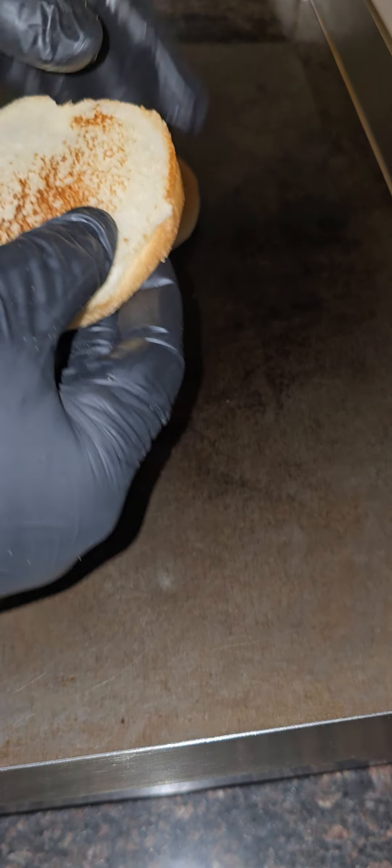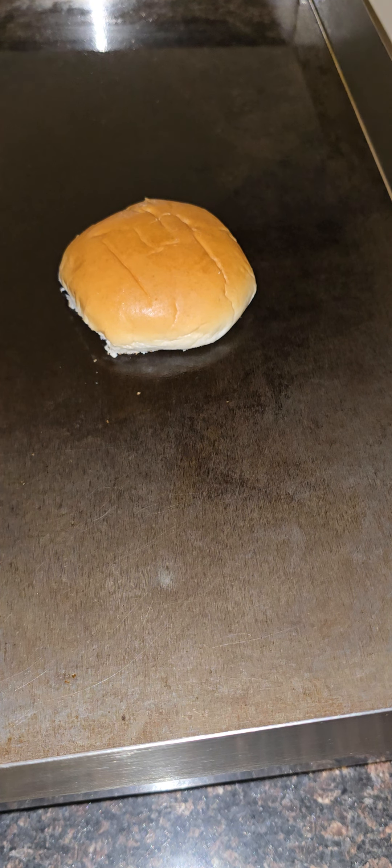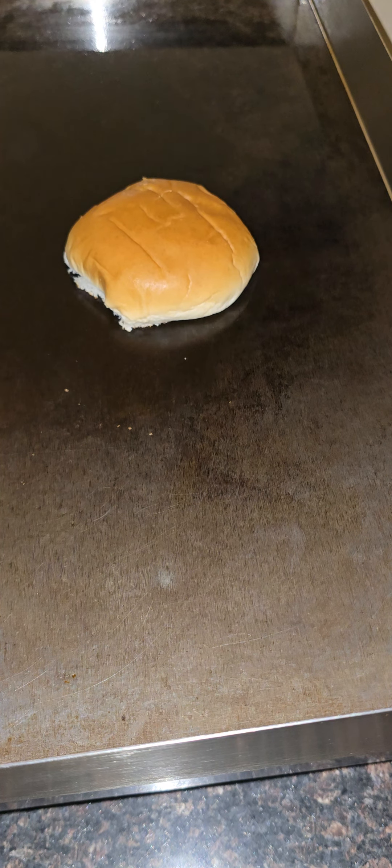We want that bun to be nice and toasted. Some people like mustard on their burger — I can do that for y'all. But right now, we want to toast it. I don't got no onions — I thought I had onions here at the crib, but apparently I don't. No onions tonight, baby.